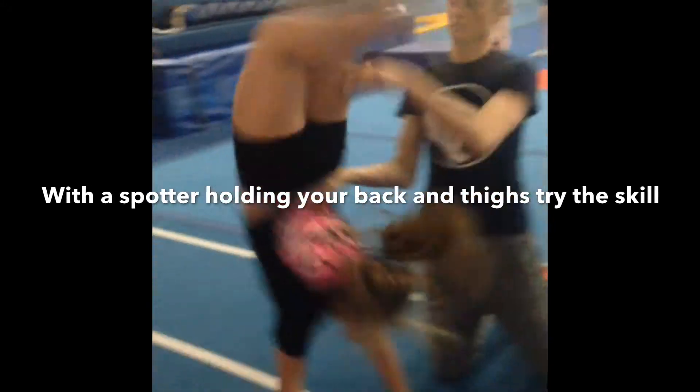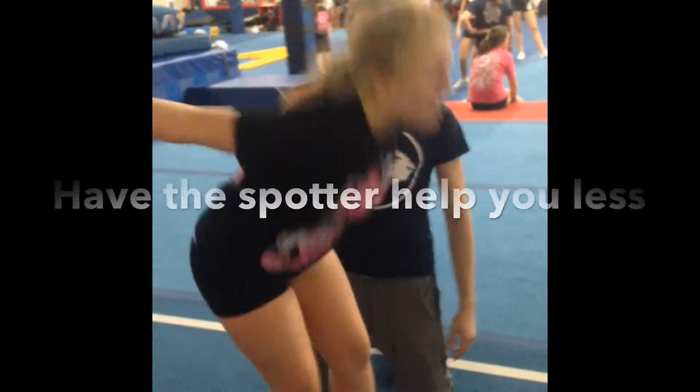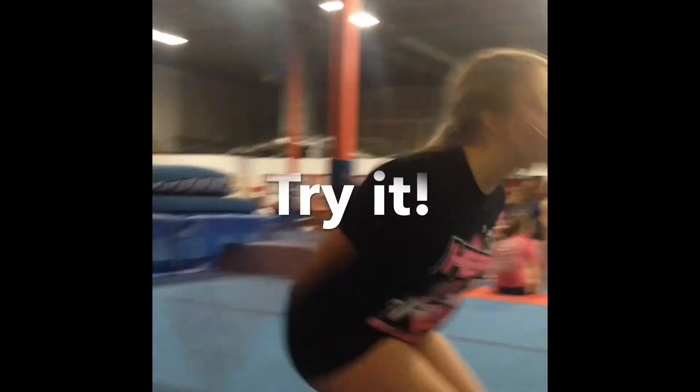With a spotter holding your back and thighs, try the skill. Have the spotter help you less once you get better, and once you get it, try it on your own.